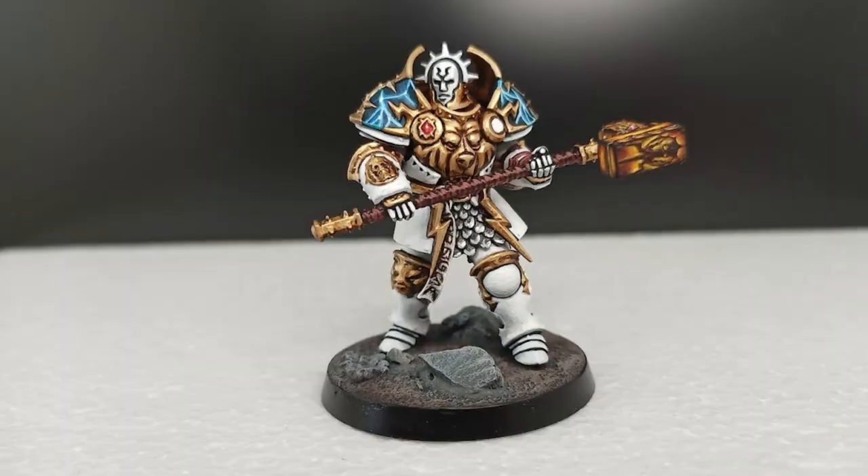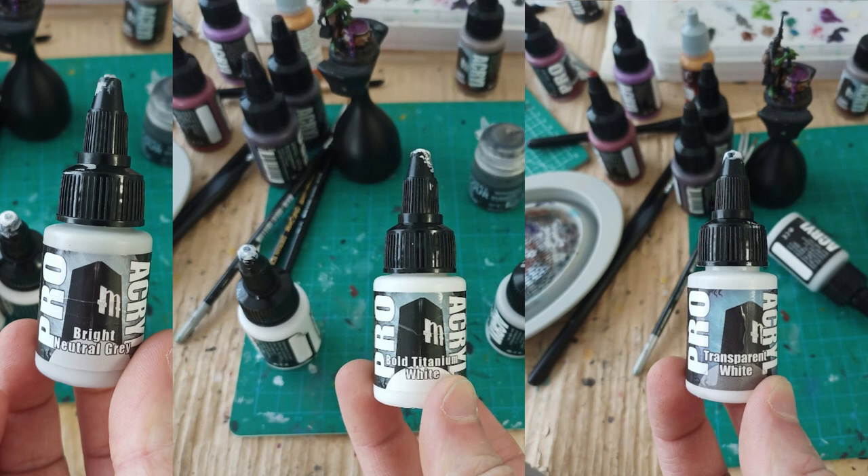Moving over to the Annihilator for the highlighting phase, I'm going to be using three colors for this process: Pro Acryl Bright Neutral Gray, Bold Titanium White, and a weird paint I'm still kind of learning how to use properly — it kind of goes on like Elmer's glue sometimes, it's got a strange texture to it — but Pro Acryl Transparent White.